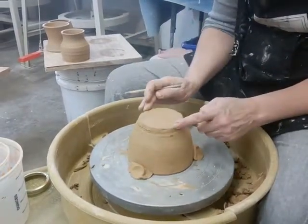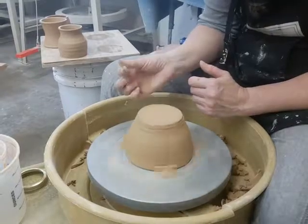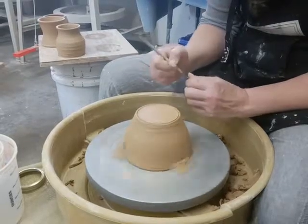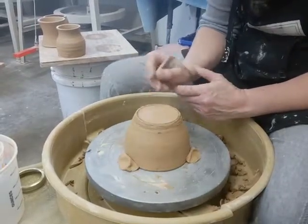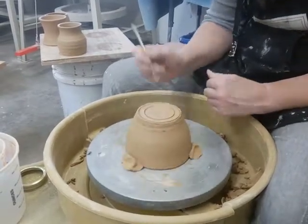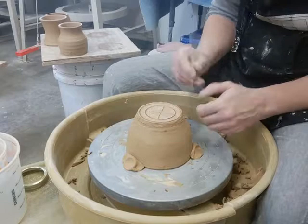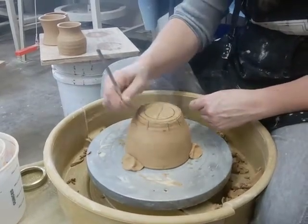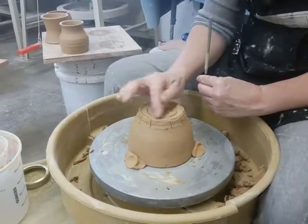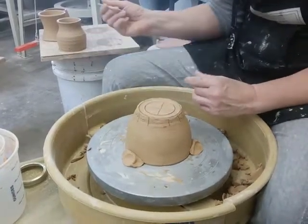Now I'm going to mark exactly where I want my foot ring — a little cheat sheet. Starting from above, holding my needle tool like a pencil, I touch down on the furthest outside where it's all consistent. Then I want my foot ring to be about a half inch thick, so I put my other line there. The number one mistake students make is trimming out the foot ring itself. Your foot ring — this little donut of clay — is what you want to leave, because it's what your bowl sits on when turned right side up.